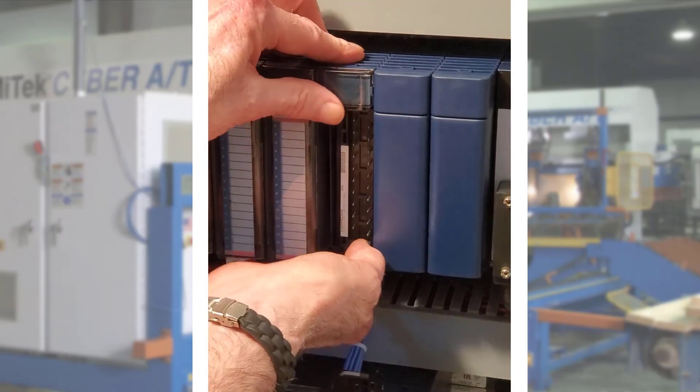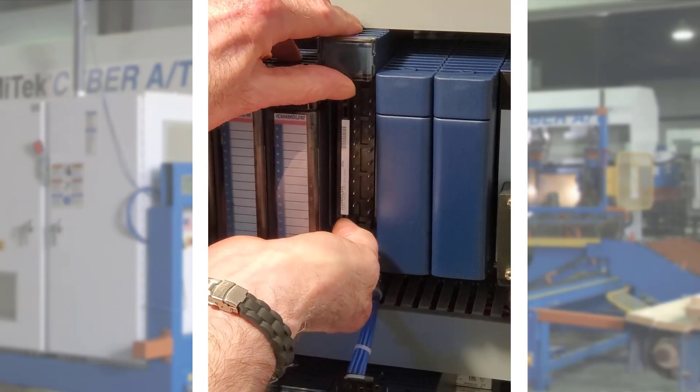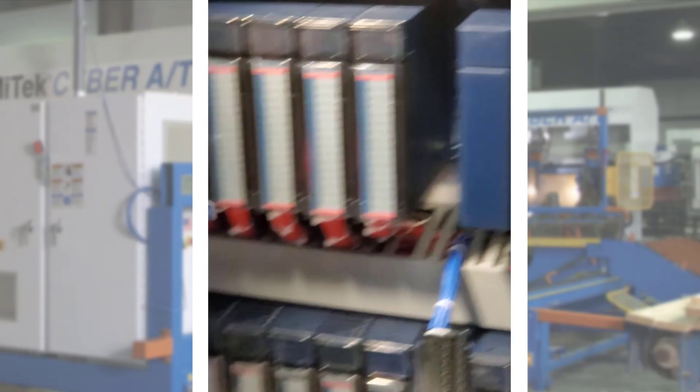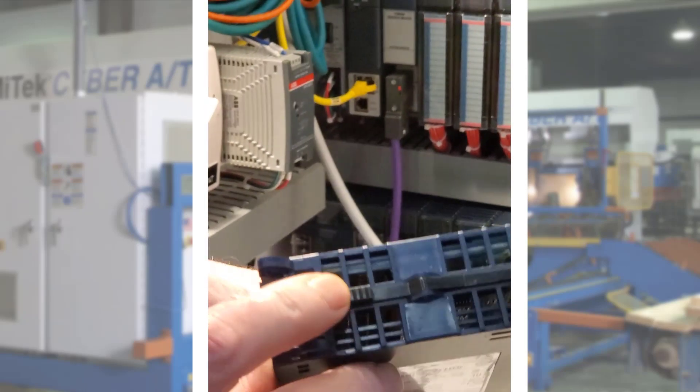Next, reach underneath the module to locate the release lever and firmly press upward to allow the module to be pivoted upward until the connector is out of the backplane. Lift the module up and away until the pivot hook disengages from the backplane. This is the release lever.